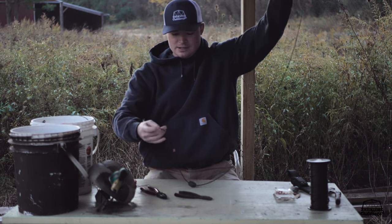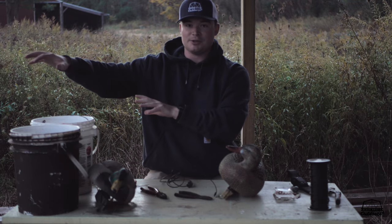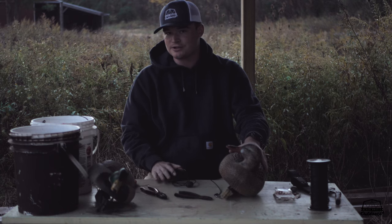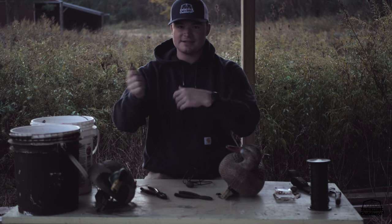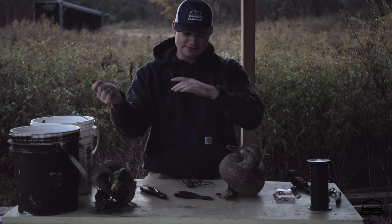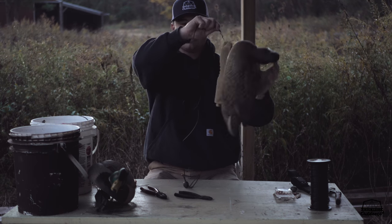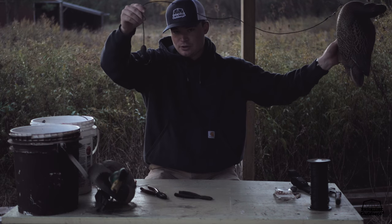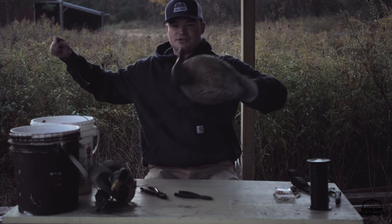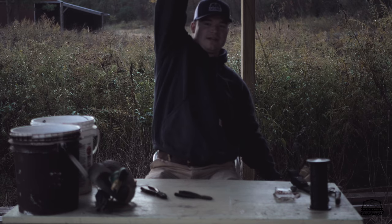With the snap swivel, just stick it on the keel of your decoy — there you go, about a three-foot cord. The snap swivel is nice because if I know I'm going to hunt an area for a couple days in five-foot water and I still want to use decoys with three-foot cords, I'll just make extra extension rigs and snap them out. It also helps provide motion — the decoy can move and spin freely without tugging on the cord. Just throw it out, weight falls to the bottom, good to go.